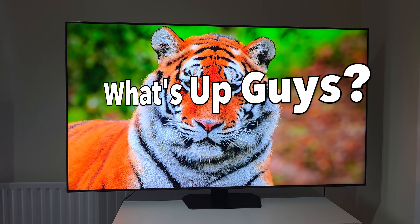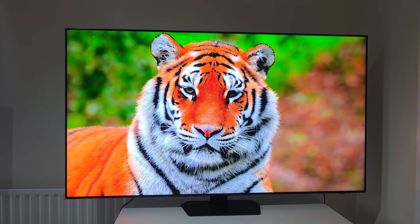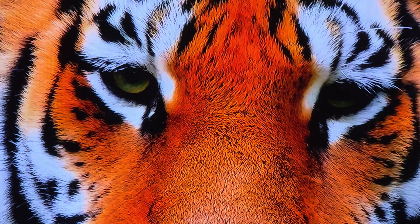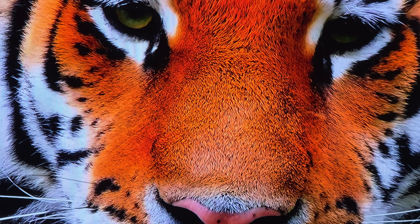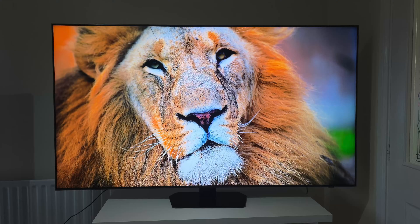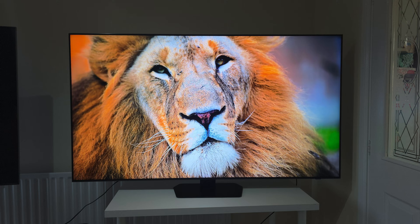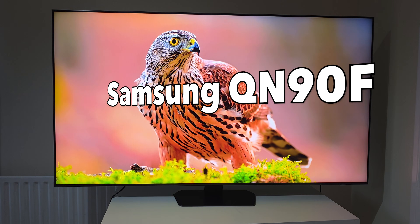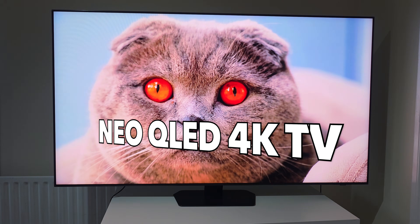What's up guys, welcome back to the channel. Have you been dreaming of a TV that defines premium, with a picture so stunning it pulls you right into the action, all on a beautiful large display? Samsung is here to answer that call. Today we're unboxing and deep diving into the magnificent 65-inch Samsung QN90F Neo QLED 4K TV.